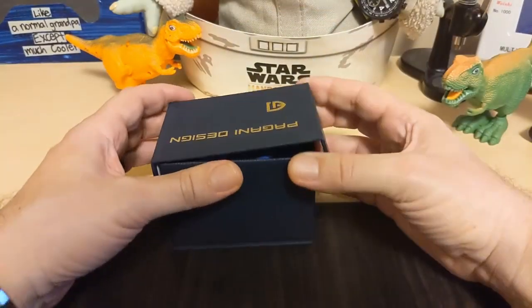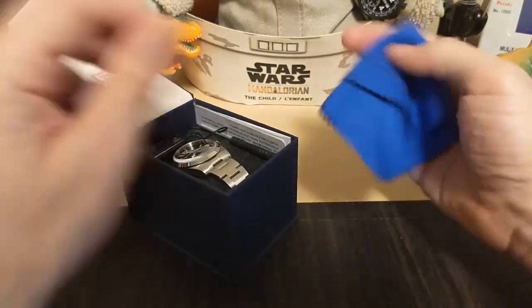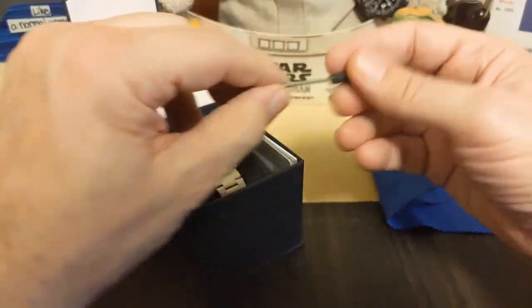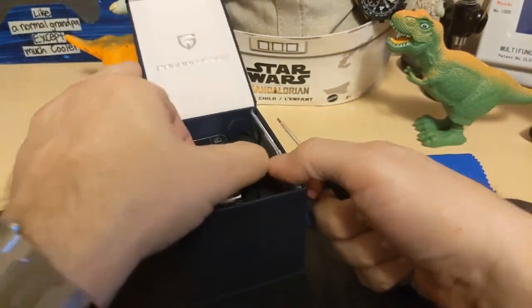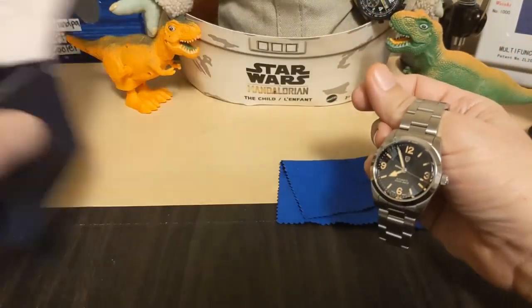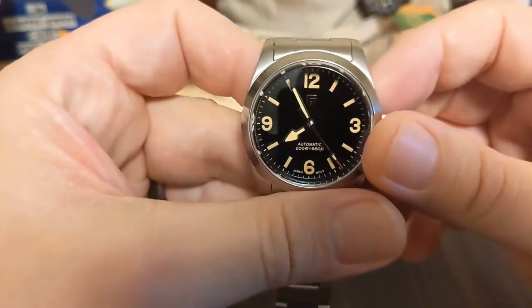Let's take a look at the watch. It comes in this typical Beguyan Design snapper box. Once again we get their world's best cleaning cloth, and this one came with a little tiny screwdriver. Enough of the box — I have the unboxing video if you care — and here's the watch. Isn't that a nice looking watch? I really like it.